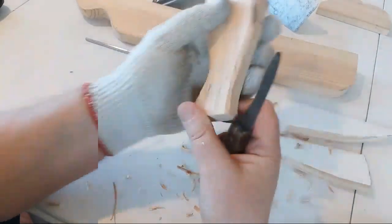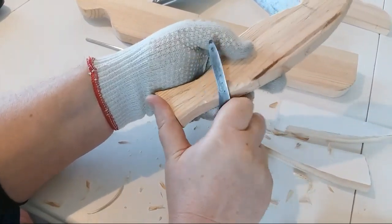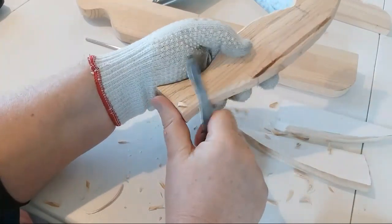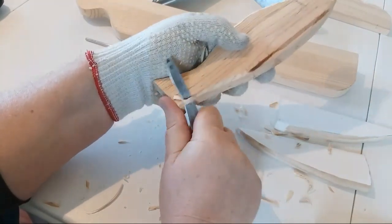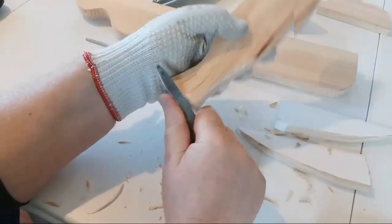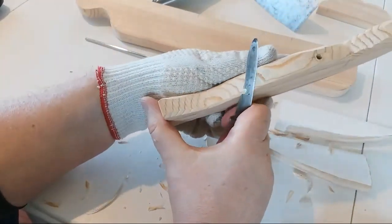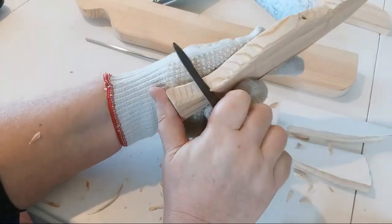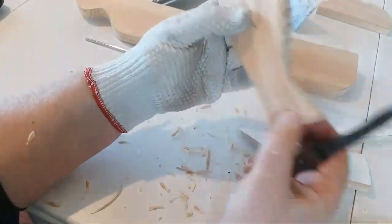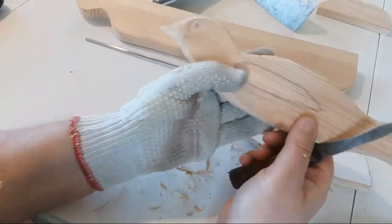It'll be nice once it's up on the pole moving around. This knife is pretty good steel - it's definitely a high carbon steel, I can feel it. It will rust really quick, and that's another way to tell if it's high carbon: put water on it, let it set, and if it rusts real quick, it's high carbon steel.